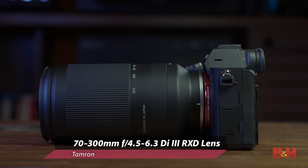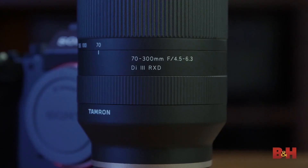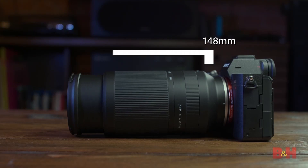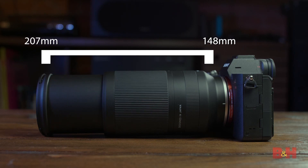Lens number two: Tamron 70-300mm F4.5-6.3 RXD Di Mark III lens. This is a large lens — a mid-range 70mm to ultra-telephoto 300mm extended lens. One of the world's smallest and lightest telephoto lenses in this range, it is the smallest and lightest when compared to other brand lenses covering the 70-300 range.